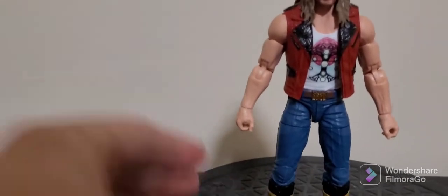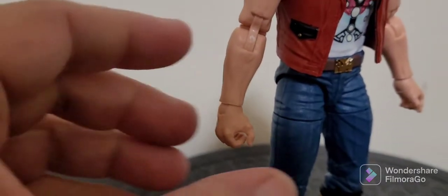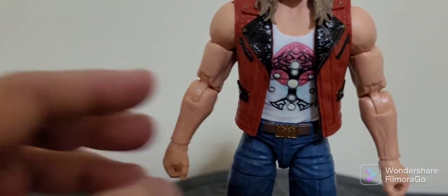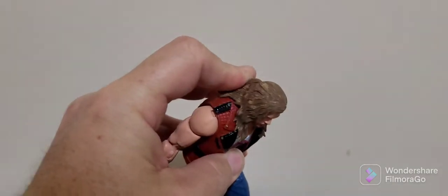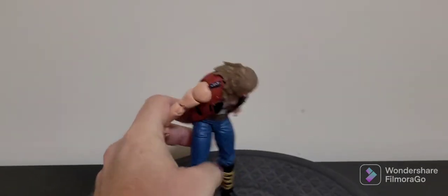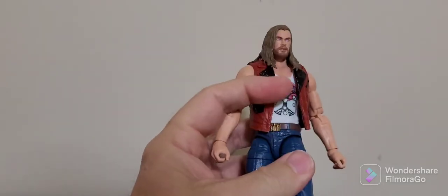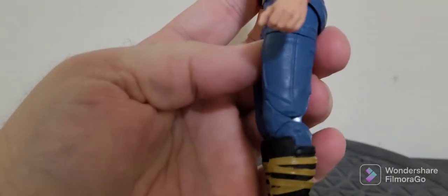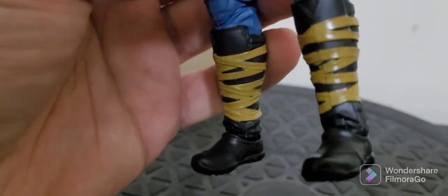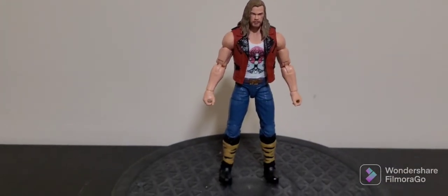Looking at the articulation, you can see on the side he's got the double joint. You've got wrist movement which you can also turn and twist 360. There's a really good ab crunch — you can see it's a really good movement through there. There's also movement at the waist, you can go all the way around. You've got the cut at the thigh, double-jointed knees, and movement at the ankles with a bit of rock and tilt to the side.